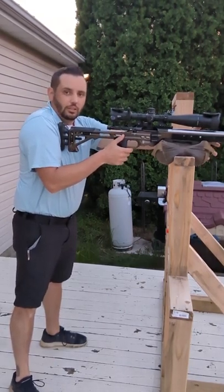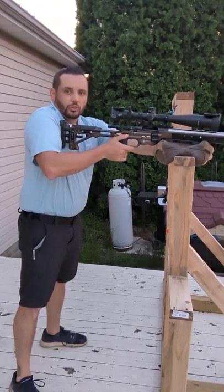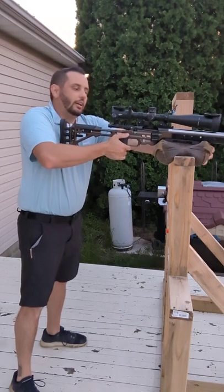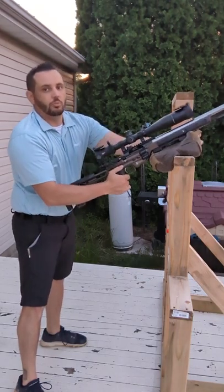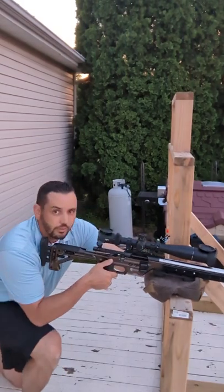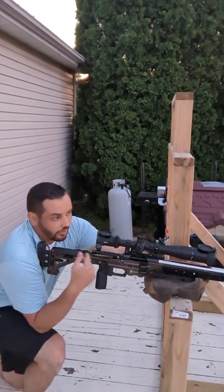A better way to do it would be to squeeze the bag and then rotate about the magazine area. So you're pivoting, pushing down with your back hand while you're pulling up with the front. Come down and now you're already back behind it — already in the same position and distance you were.